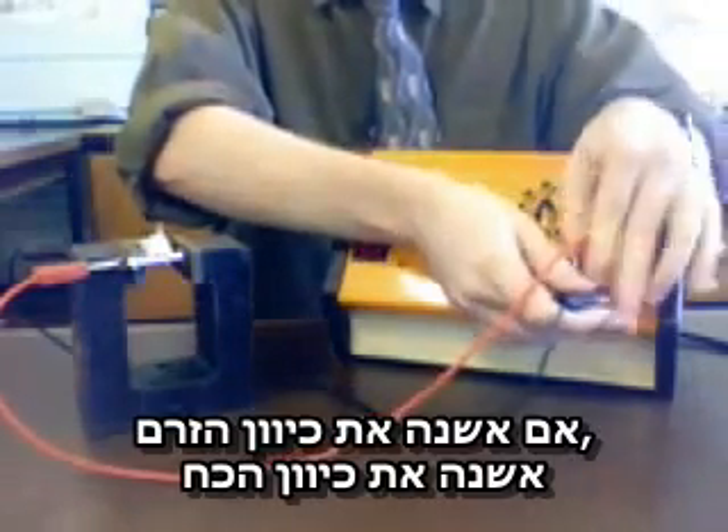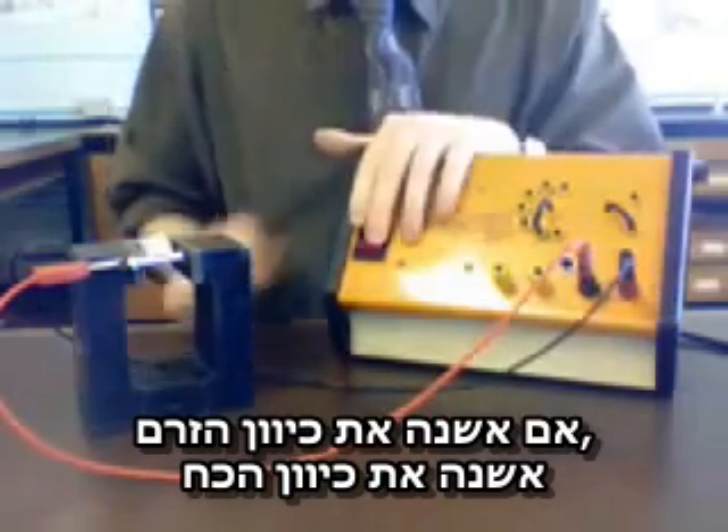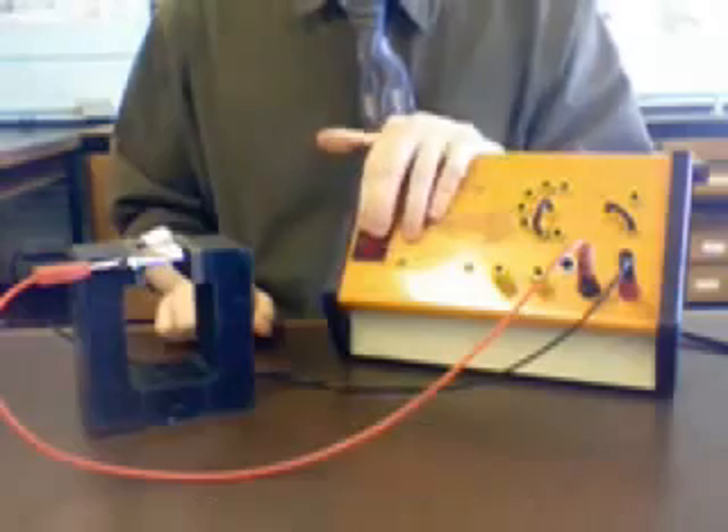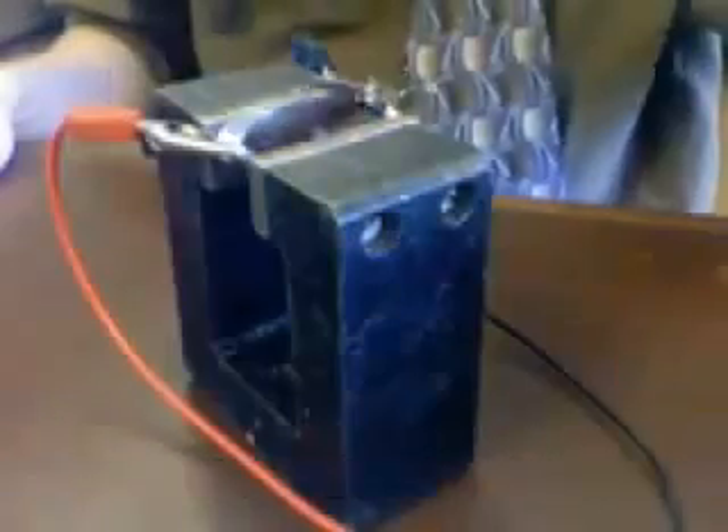If I change the direction the current flows, I change the direction of the force. Here it pushes the foil up. First down, switch the wires, and up.